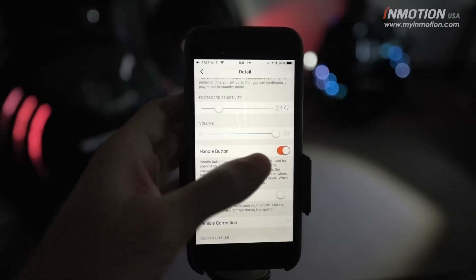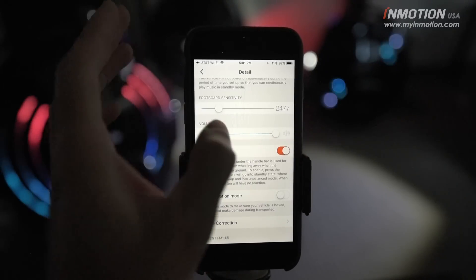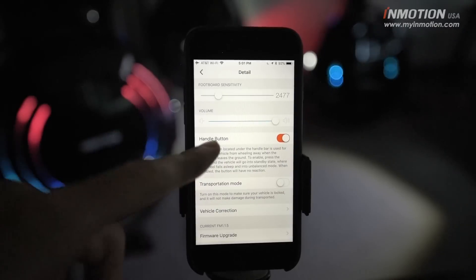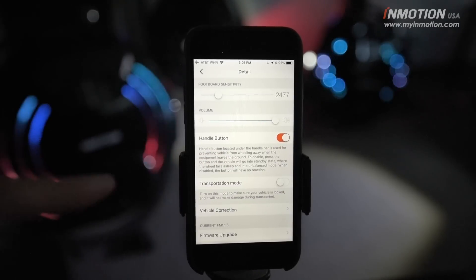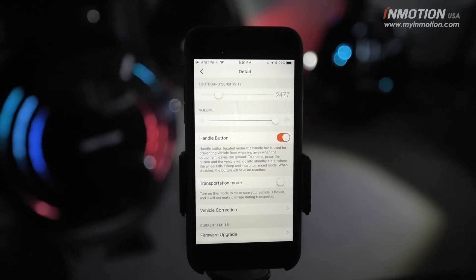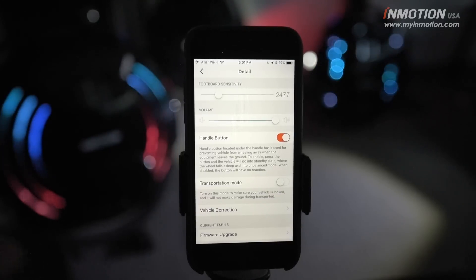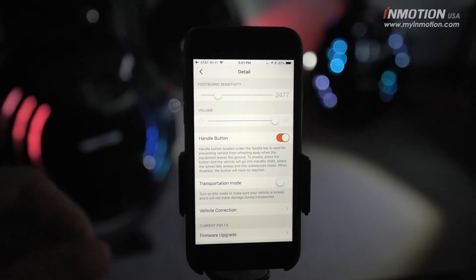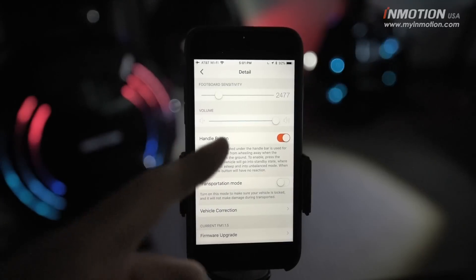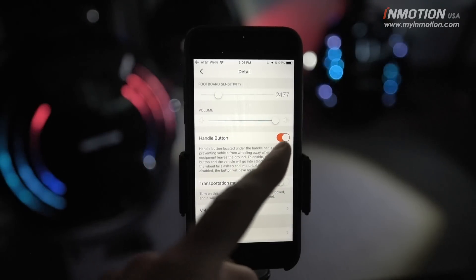Volume is the master volume setting — if you want all your alerts to be really loud, you can crank it up; if you want them quiet, bump it down. The handle button feature refers to the kill switch underneath the handle. That function is very handy — it allows you to pick up the wheel while it's still powered on without the motor spinning out. If for any reason you don't want that function and want to disable the kill switch, you can turn this off.